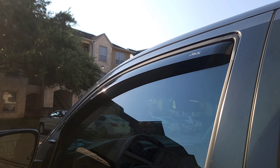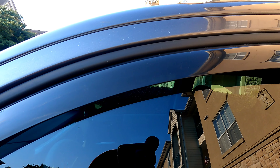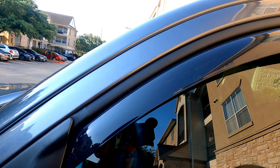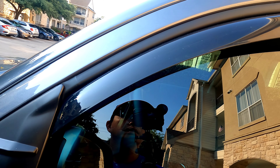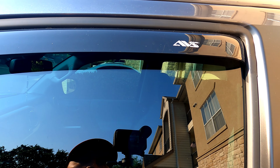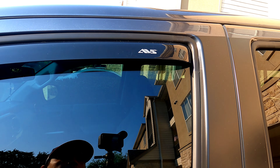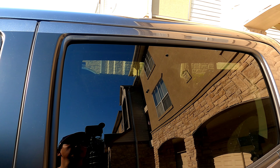This is a look at the other side window. Now let's do the back window.